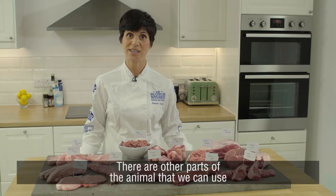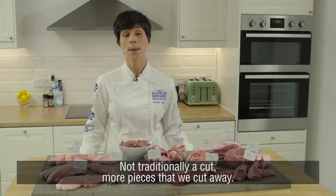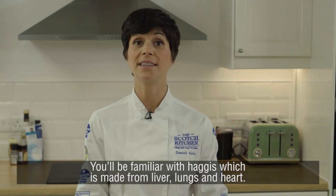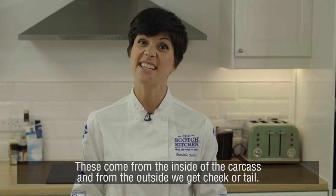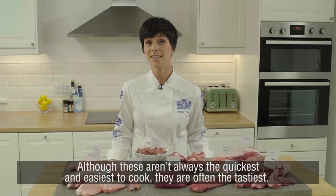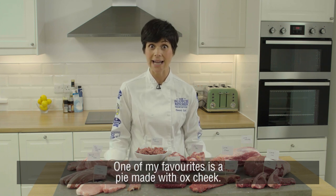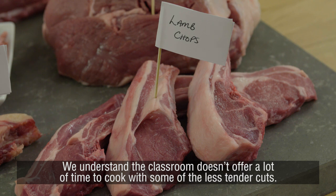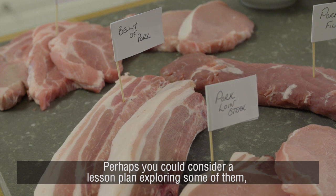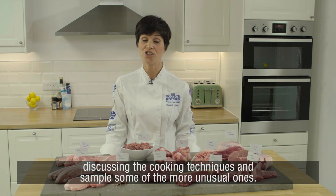There are other parts of the animal we can use, described as offal — not traditionally a cut, more pieces that we cut away. You'll be familiar with haggis, which is made from liver, lungs and heart. These come from the inside of the carcass, and from the outside we get cheek or tail. Although these aren't always the quickest and easiest to cook, they are often the tastiest — one of my favourites is a pie made with ox cheek. We understand the classroom doesn't offer a lot of time for less tender cuts, but perhaps you could consider a lesson plan exploring some of them, discussing cooking techniques and sampling some of the more unusual ones.